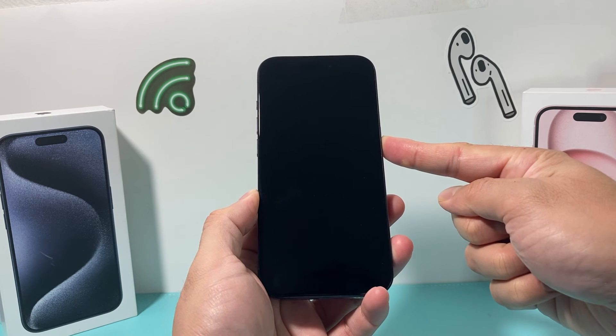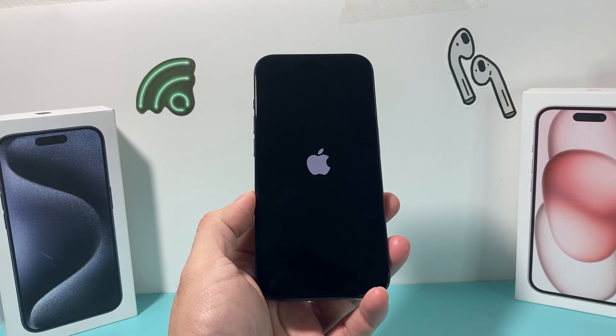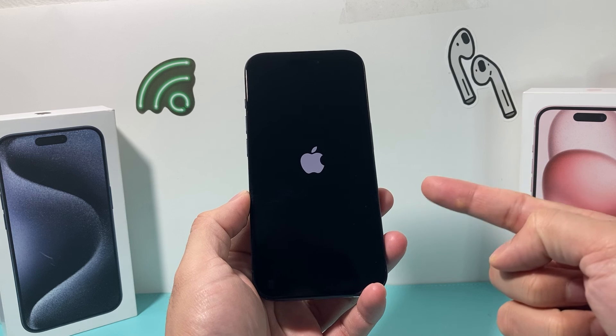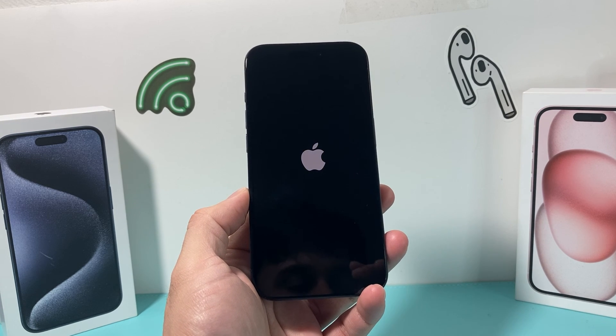You can also just hold the power or side button for a couple of seconds and the Apple logo appears and you can turn it on. I hope this quick little video was helpful for you guys. If so, please hit the like and subscribe button. Thanks for watching, guys — see you next time.